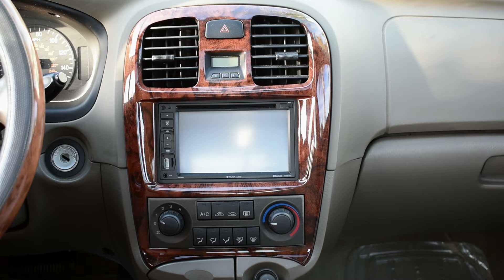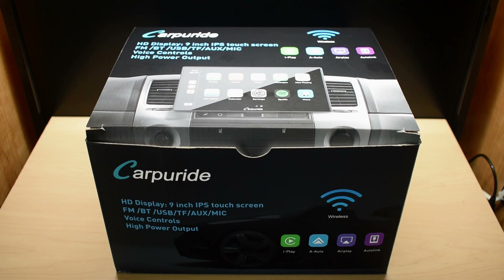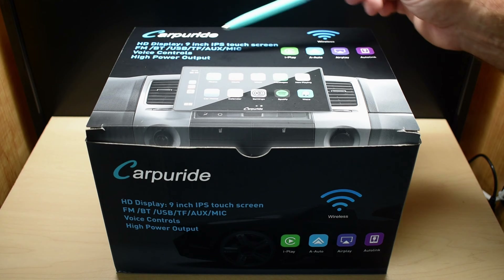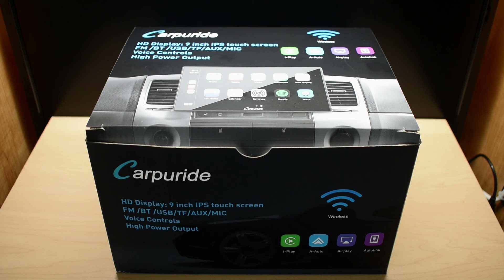Before I get started popping off the trim around my sound system using the included tool, let's go inside and look at the sound system I'm going to be installing. Right here is the Carp URIDE sound system. I posted a link in the video description in case you want to purchase it. This model has a 9-inch IPS touchscreen, FM, Bluetooth, USB, TF SD card, auxiliary input, microphone input, voice controls, and high power output. When installed, the touchscreen sticks out in front of the dashboard in that double DIN opening. You can see iPlay, Airplay, and Autolink. Let's open it up and take a closer look.